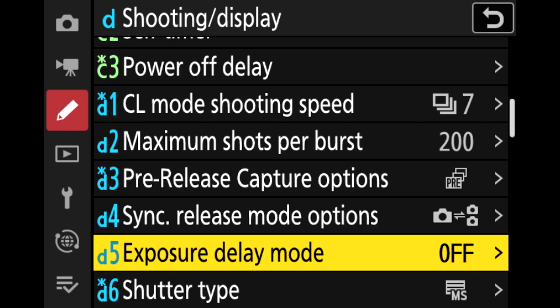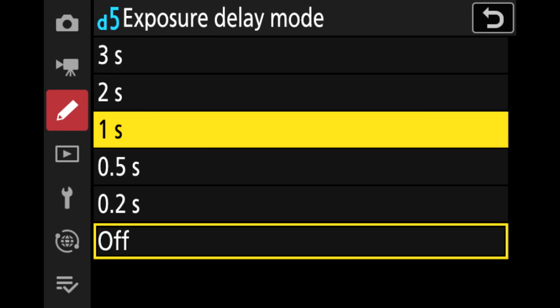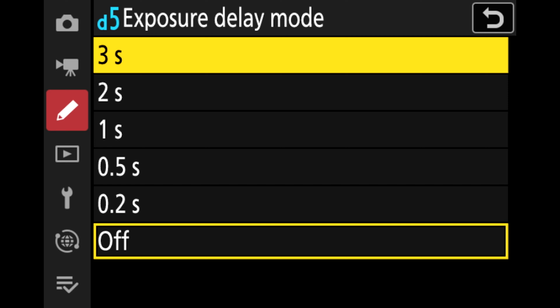A particular favorite setting of mine is exposure delay mode, which has been added to other Nikon Z series cameras in the past and is now in firmware version 2 on the ZF. Exposure delay mode allows you to build in a short delay of half a second, one second, two seconds, or three seconds after you press the shutter button. It means you don't have to rely on a remote, and it's a really easy way of getting rid of camera shake when using your camera on a tripod with a slow shutter speed.